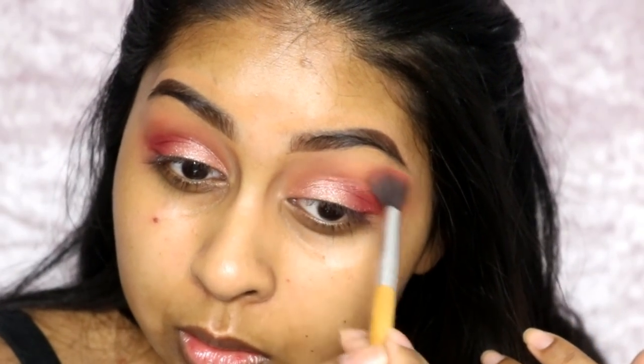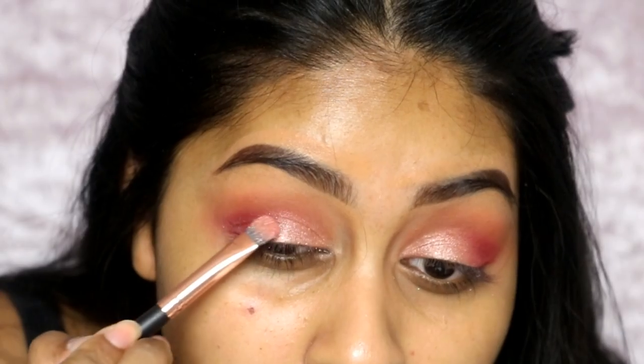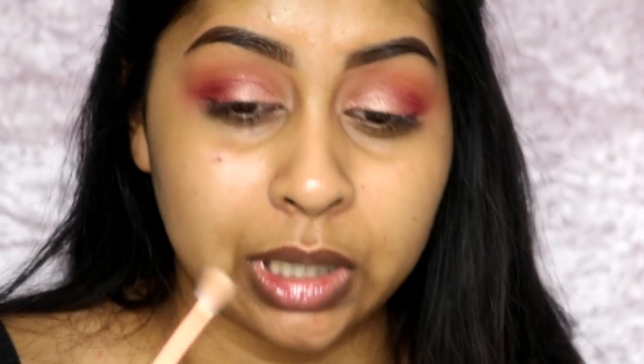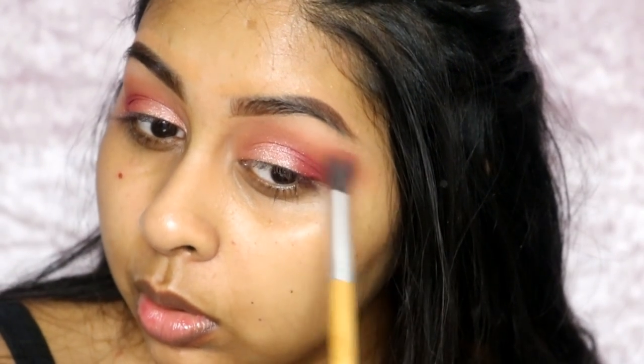I'm just deepening the crease a bit and going back in with the red just to blend that out as well. Isn't that so pretty? I'm also going to take a little brush and the pale color from the Lid Lingerie palette to highlight my brow bone. If you put too much you can always go back in with your first color and diffuse the two together. I'm quite happy with that.